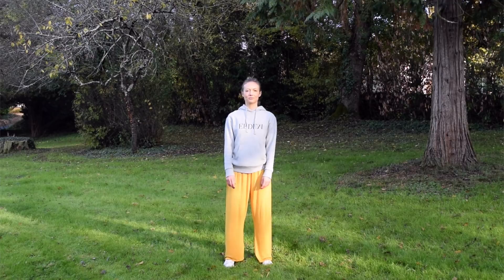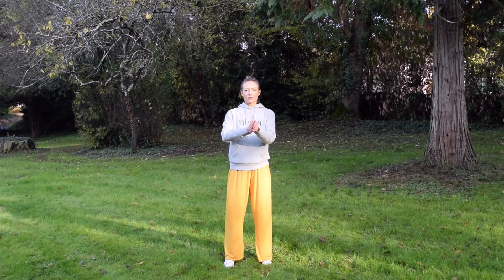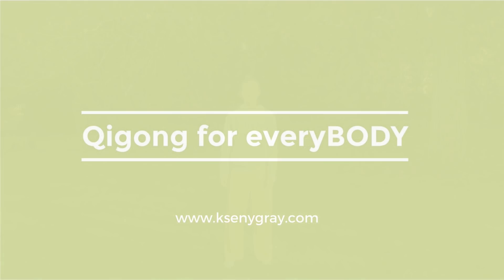Relax the hands by the side. Notice how your body feels. You may feel a pleasant tingling in the neck, shoulders and down the arms. To finish the sequence, gently wrap the palms of the hands together. Take a deep breath in and then a nice long exhale. One more breath in, breathe out. And the last time — inhale, exhale. Thanks for watching and see you next time.